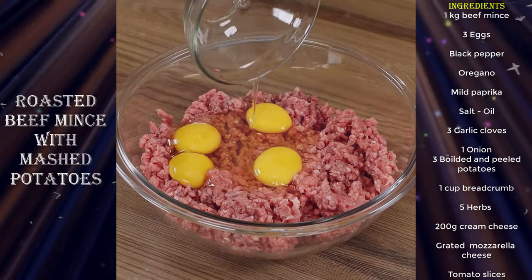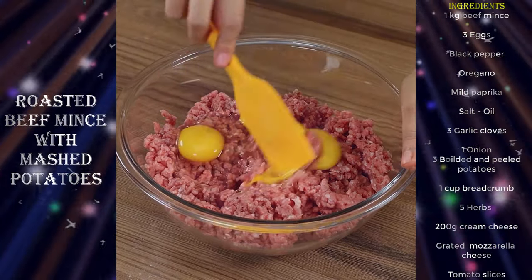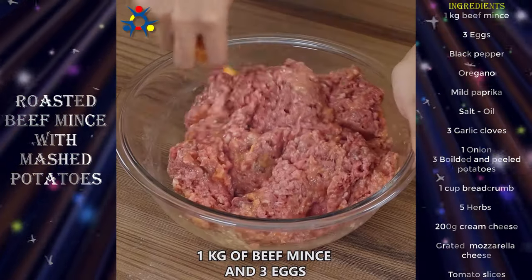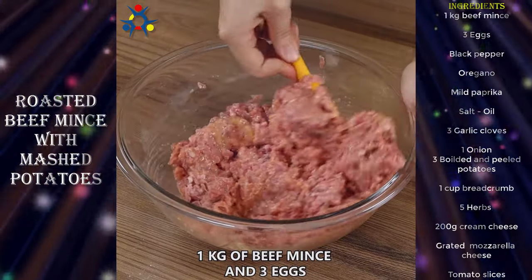After trying this recipe, I only want to eat beef mince this way. In a bowl, add one kilogram of beef mince and three eggs and blend well.